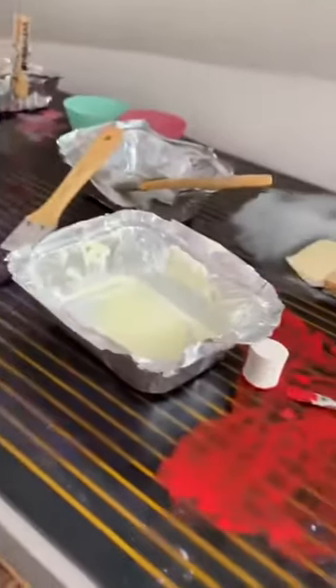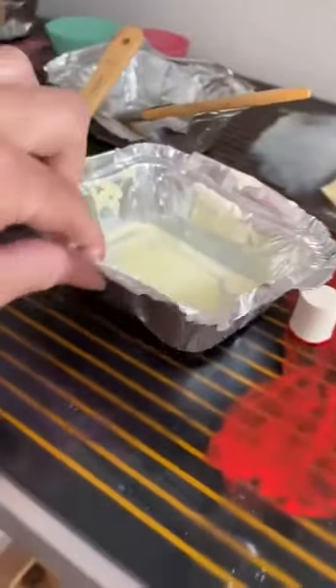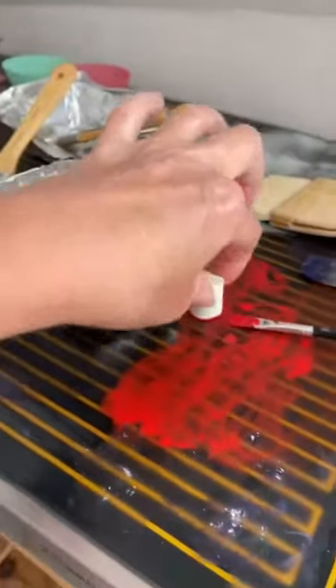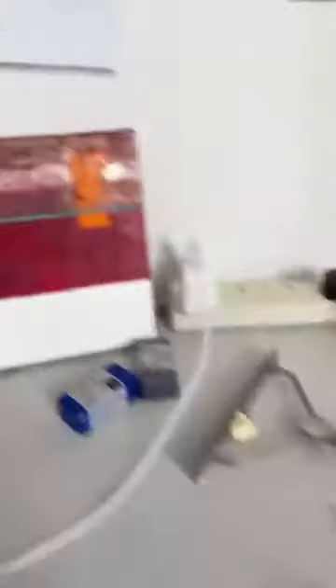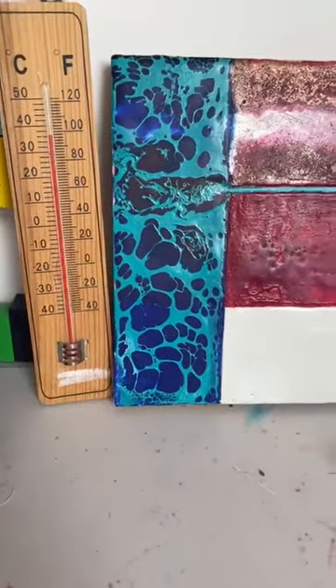The wax is softer than it would be usually, but everything is solid. Unless you go and dig your fingers in it, it's not moving. So no, in answer to the question, it's not running down the walls and landing in a big puddle, which is what I think people always think is going to happen. All of my wax is still solid.